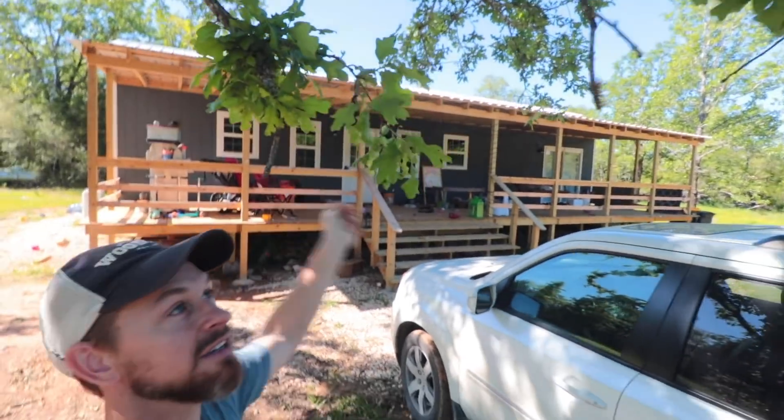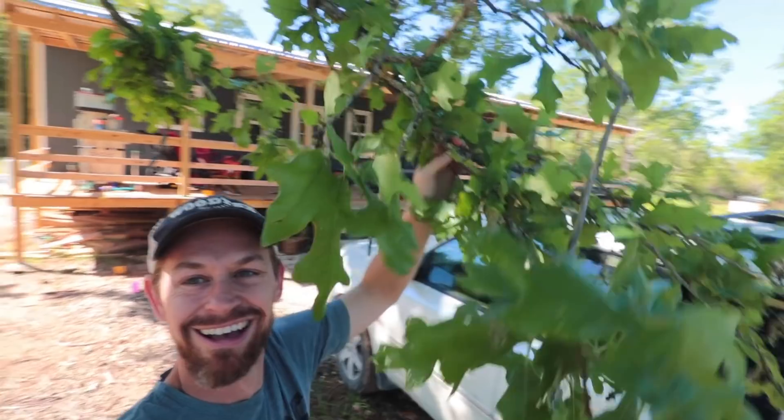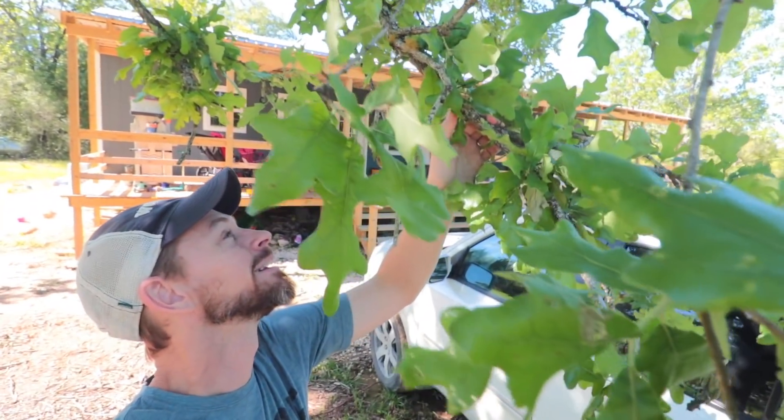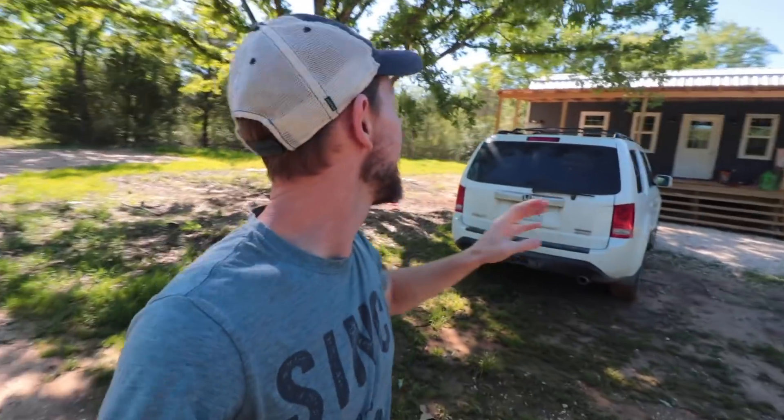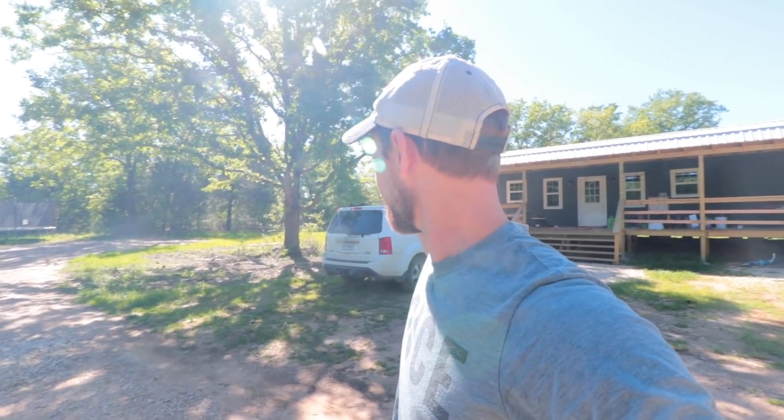And guys, let me show you this — this is what has just happened over the last couple of weeks. Here is my tree. Look at this! Oh my goodness. New leaves. New growth. Let me show you this new growth here. It is alive. It is reborn. This is amazing. Holy moly. I just am so thankful. And in this season of Easter, this tree has gotten new life.